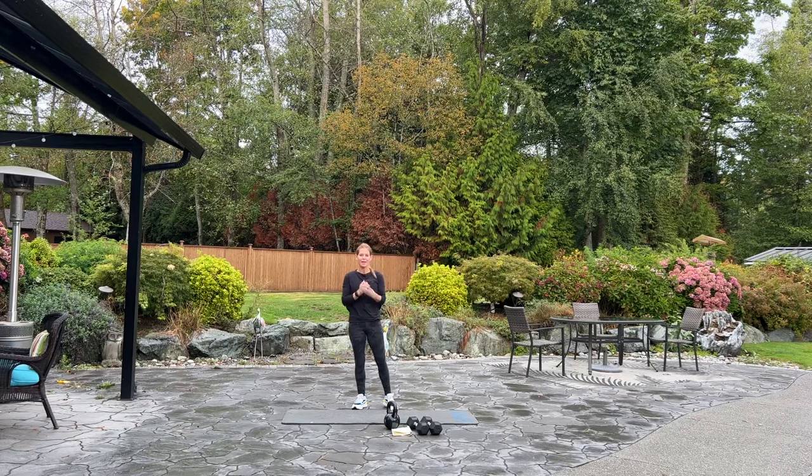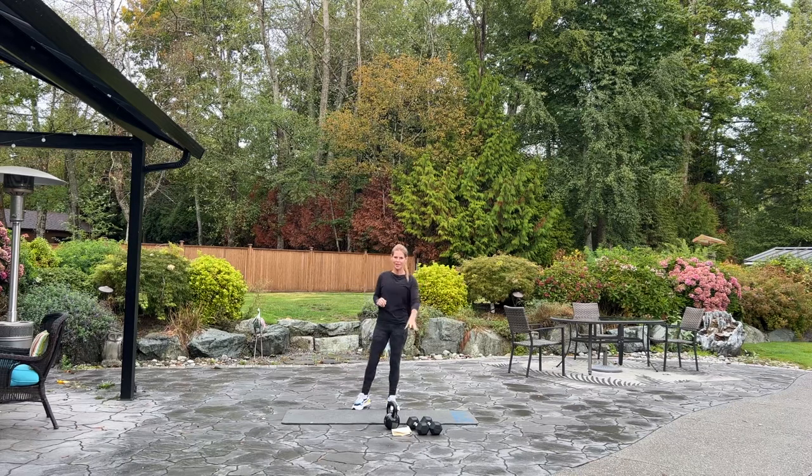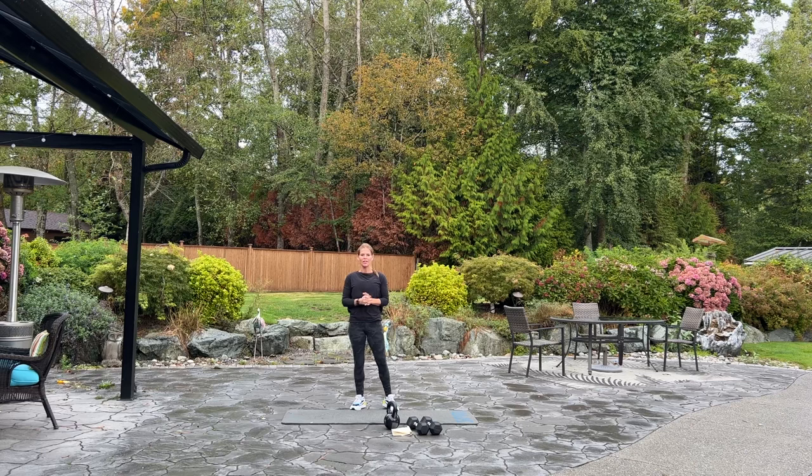Hello and welcome to British Columbia. It's time for boot camp. If you have a set of dumbbells, a kettlebell, and a mat, we're going to get right to it. Start your fitness tracker, put on your favorite music in the background, and we're going to begin.